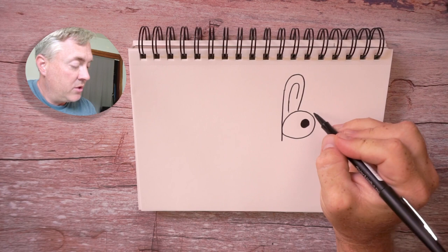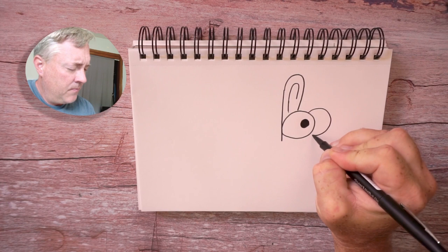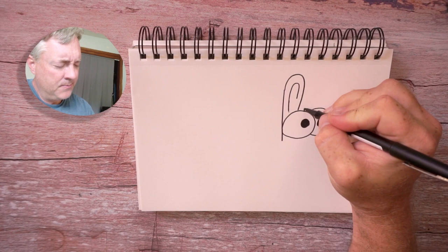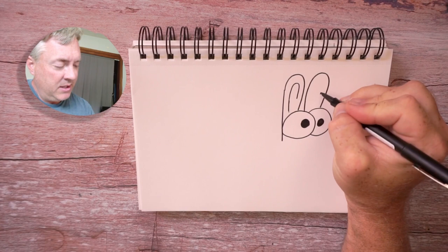Let's go ahead and draw the other eye right here. I'm gonna put the pupil nice and close to this one — not too close, not so it's cross-eyed — but those are some really cute baby bunny eyes. And let's draw another ear with that same detail just like so.